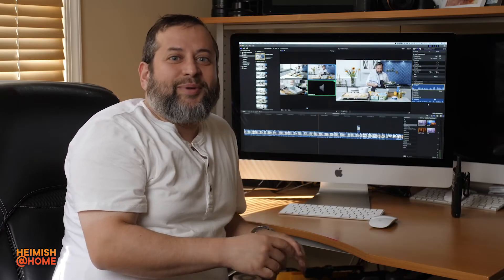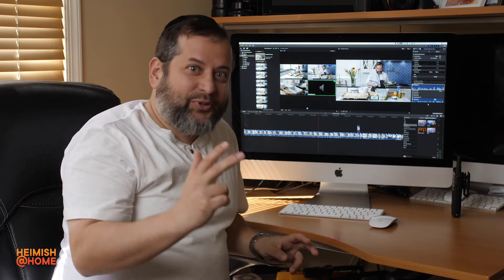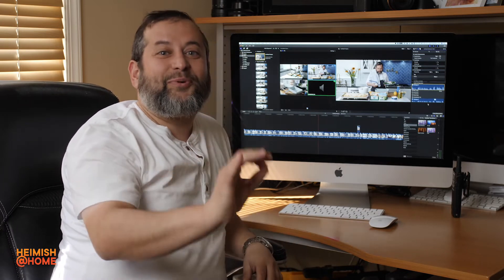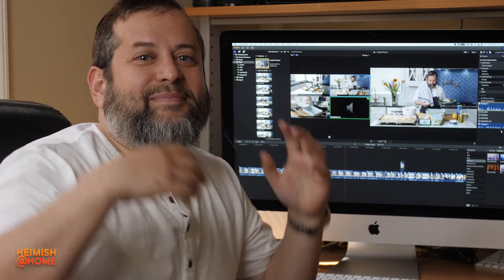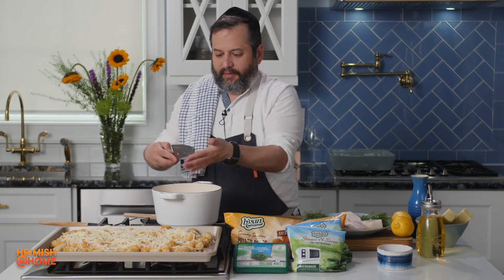So here I am trying to make this easy, schmeezy dinner video. We're shooting on a Friday afternoon — we do three episodes in one day, and I'm up to episode three. Things are going smoothly and as I'm dicing up the shallots, my mind blanks out. I don't know what to do next. So I start cleaning my knife.